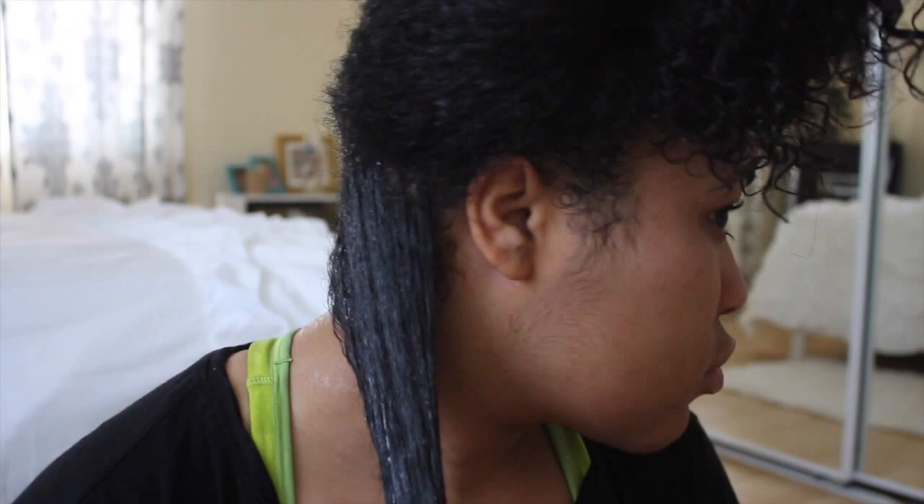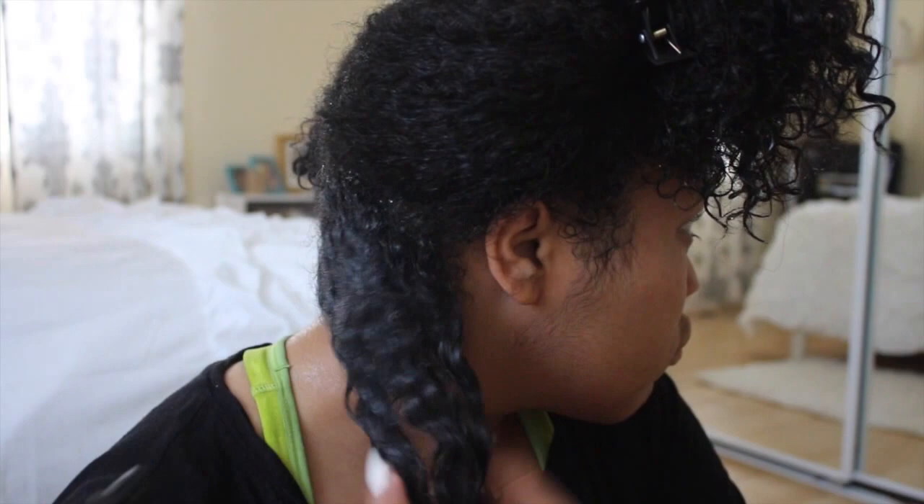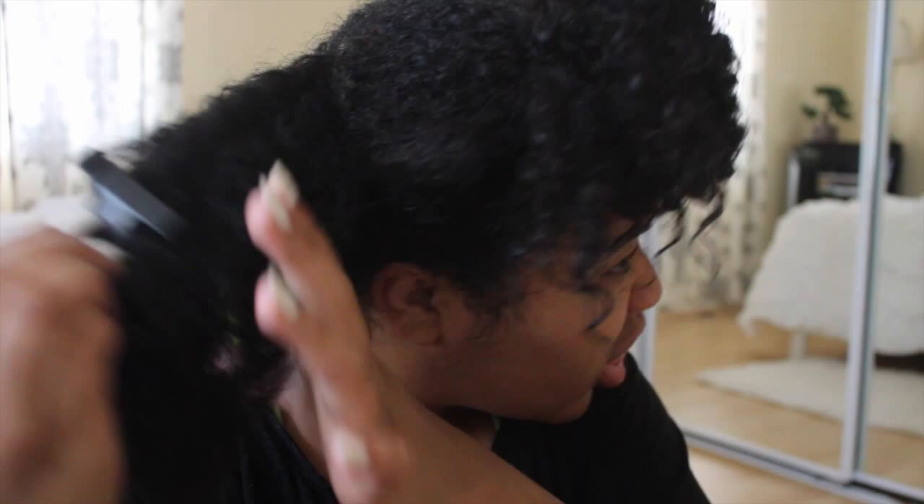You can see the curls starting to separate, and that's what I want — I want them to separate naturally, not by combing my fingers through. I add water to help the curling separation process and to make sure the curls aren't flattened by the gel. You can see the curls are separating gorgeously.